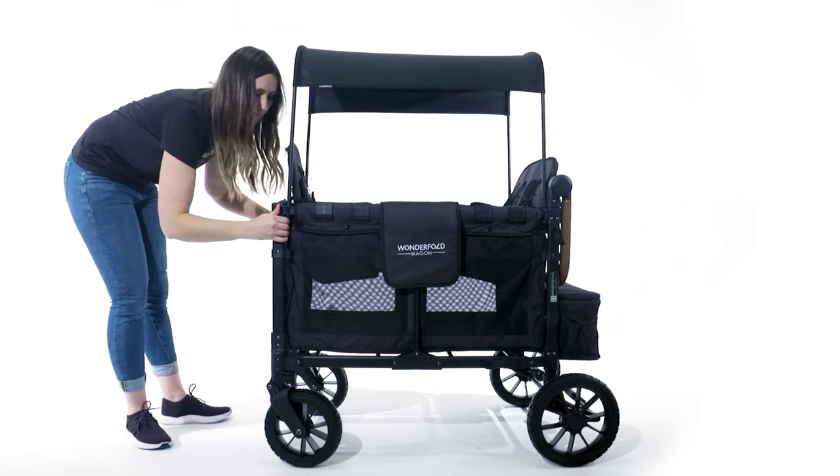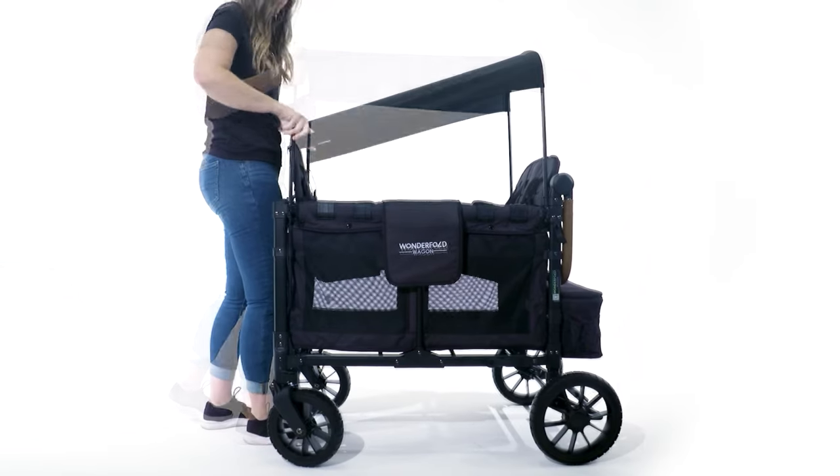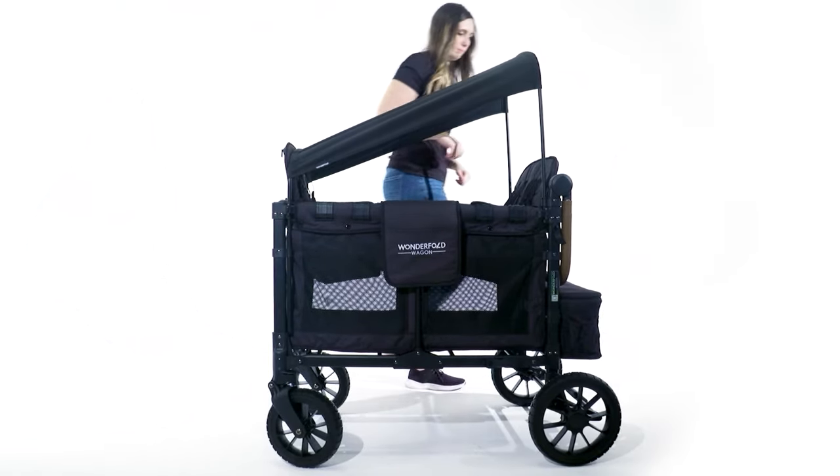To unlock them, you want all of the latches to be facing inward towards the Wonderfold Wagon logo. You'll then use both hands to push the canopy rods down into the carriage frame.